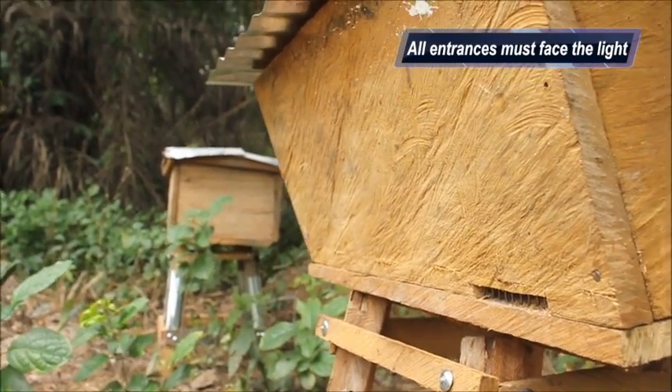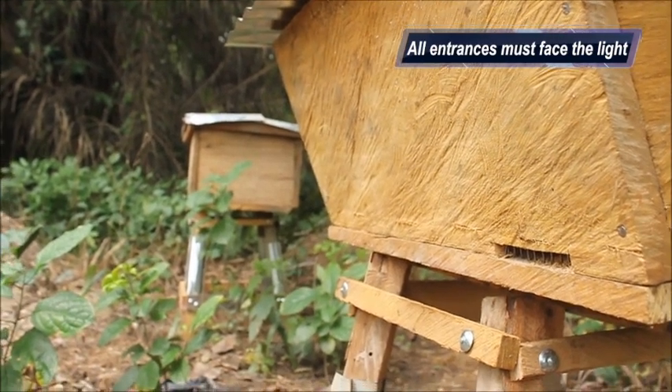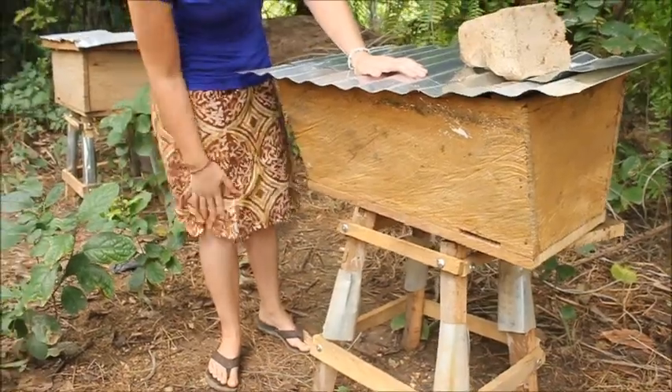You also want to make sure that the entrance of your hive is facing out towards the sunlight. This will attract the bees to come in. You also want to make sure that every hive in your apiary has its entrance facing the same way.